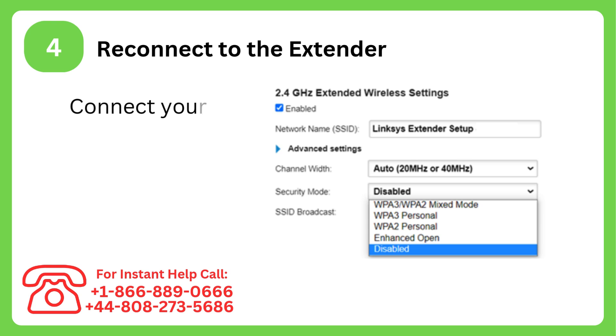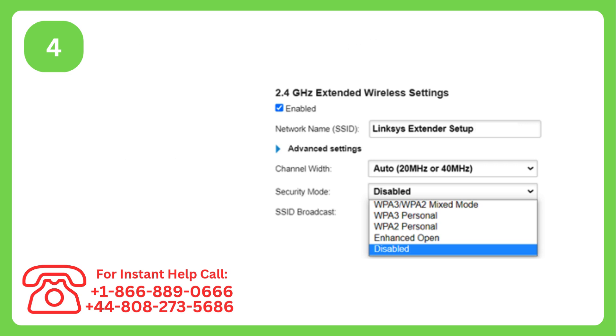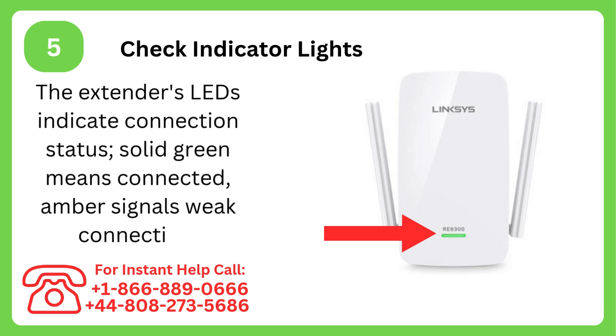Step 4: Reconnect to the extender. Connect your device to the Linksys extender setup network or existing SSID. Step 5: Check indicator lights. The extender's LEDs indicate connection status — solid green means connected, amber signals a weak connection.